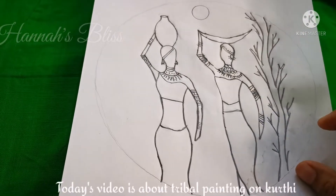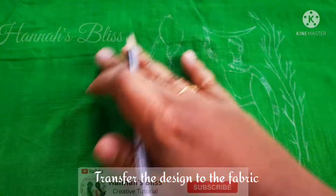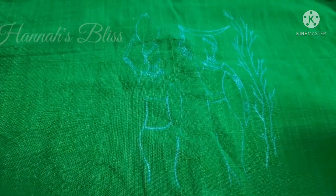In this video, we have a green color top. We have to transfer this design onto it.